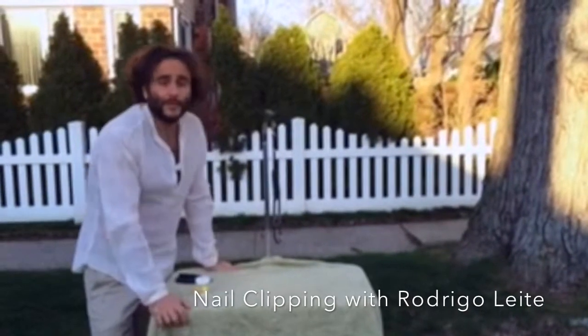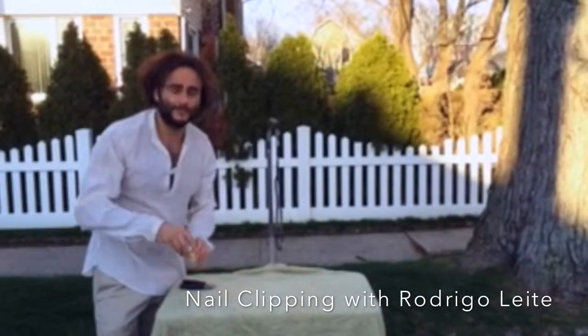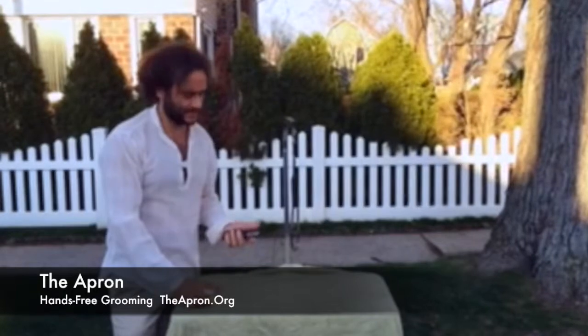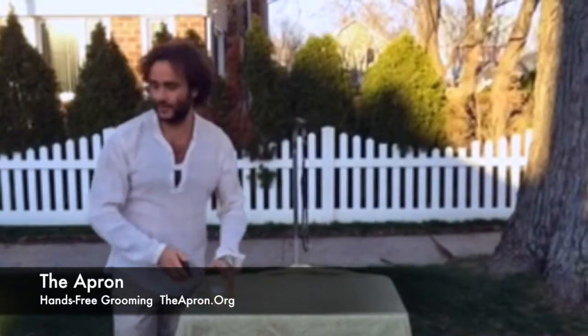Hi. Today we're going to clip Rambo's nails. I have my quick stop powder here, just in case we bleed — no big deal. And my sturdy, trusty nail clipper.